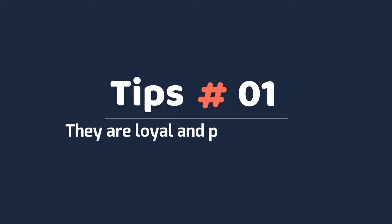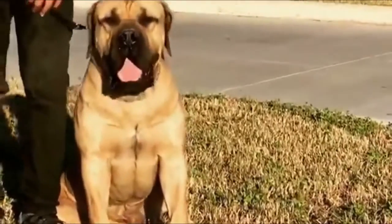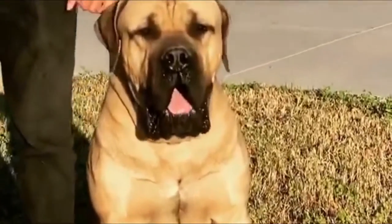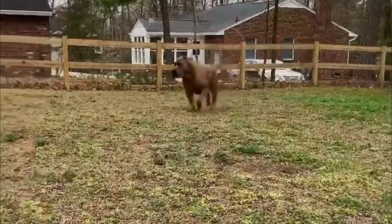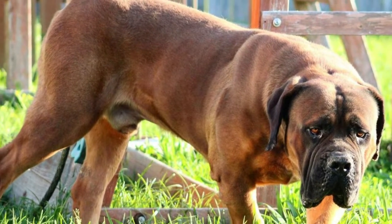Tip 1 – They are loyal and protective dogs. Known historically as a reliable guard dog breed, Borbles have a very protective nature towards their families and are very loyal their whole lives. You can depend on Borbles to protect your family and your property from intruders. A Borble dog would surely bring joy to you!